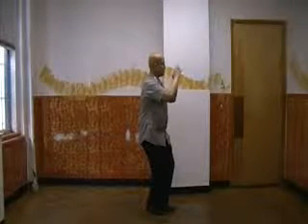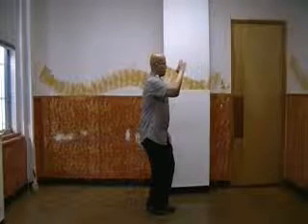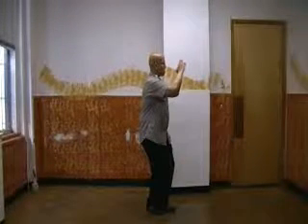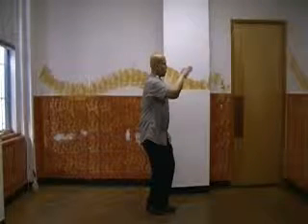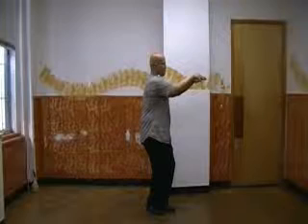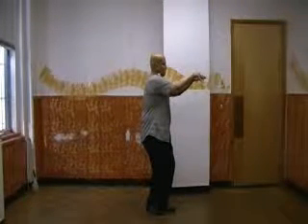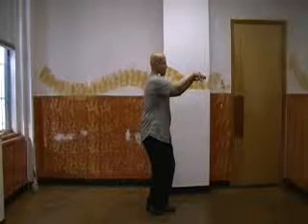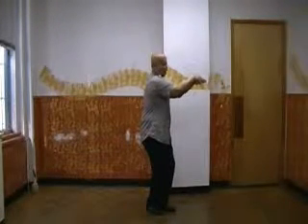Now you're going to squeeze forward. As you squeeze forward, the forefinger and middle finger of the right hand coil over the middle finger and forefinger of the left hand, squeezing forward. The thumb and pinky of the right are on top of the pinky and thumb of the left, forming a type of a chicken claw.